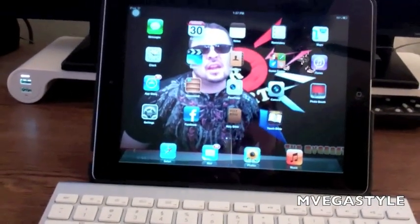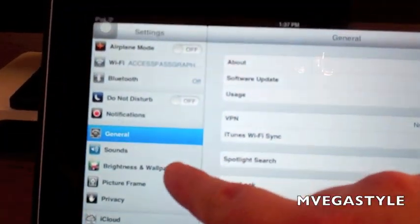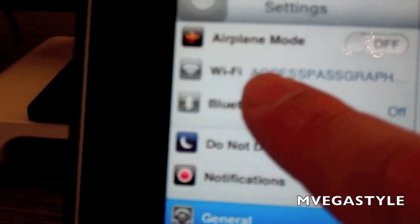To get this process started, you're going to touch Settings. Now you want to head on over to Bluetooth, and if it is set to off, go ahead and turn it on.